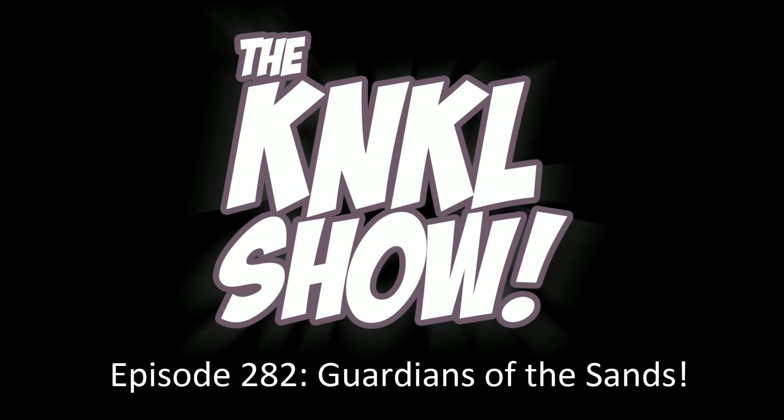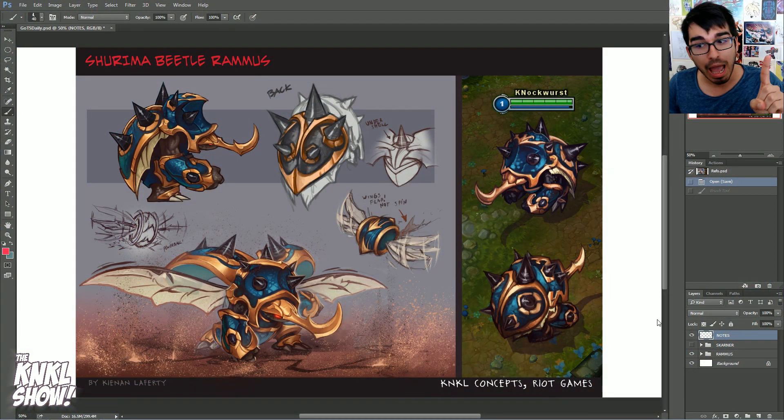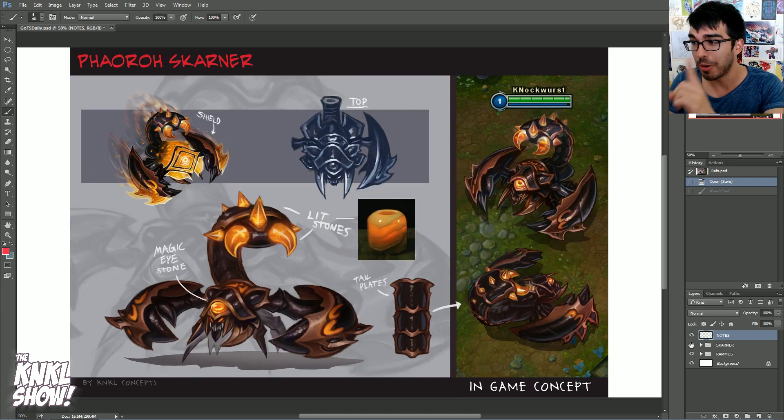Ladies and gentlemen, today is February 23rd, 2016, and this is the Kane and Kale Show episode 282, where we learn to be better artists. My name is Kane Lafferty, and today we are going to be doing a tutorial on design and creation of League of Legends skins, starring none other than Rammus and Skarner, or Skarn Skarn, as we all know and love him as.